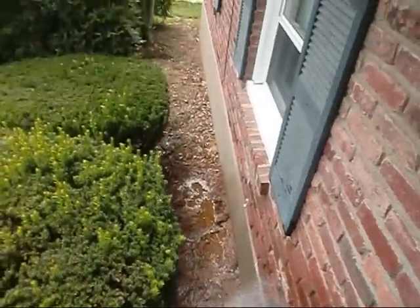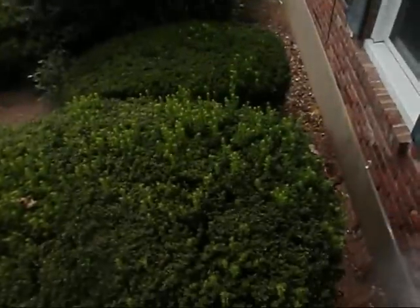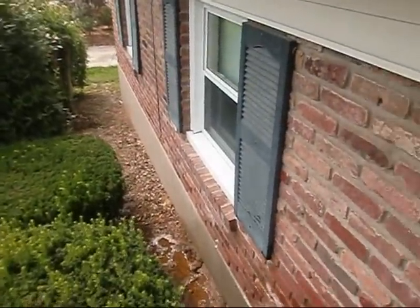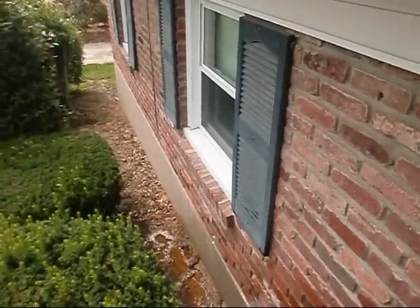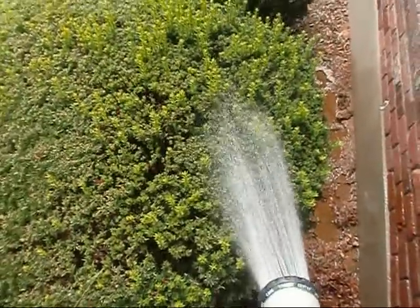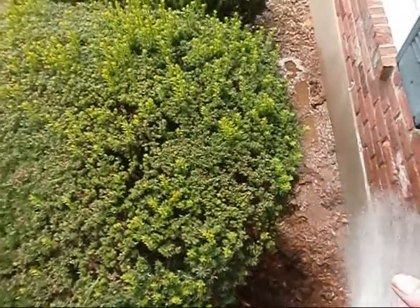I believe during the rainfall it would probably actually be coming out this way more towards the bushes unless the wind was actually blowing this way. So I'll probably leave it like this for a good 10, 15, 20 minutes and then I'll take it and move it out here to saturate it real good.